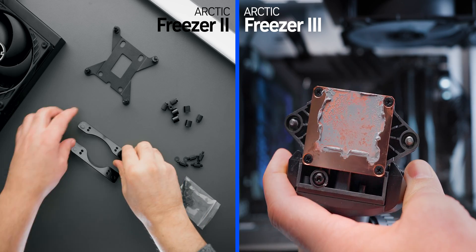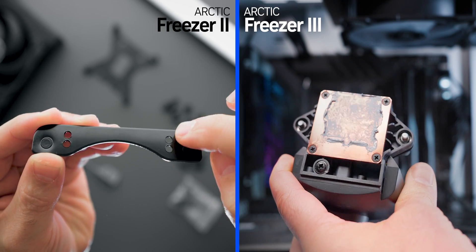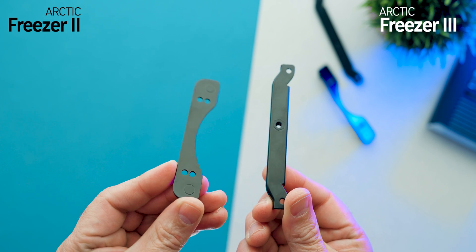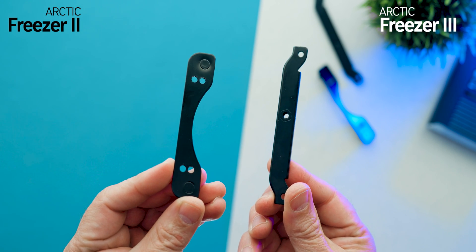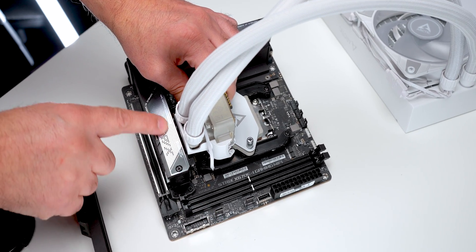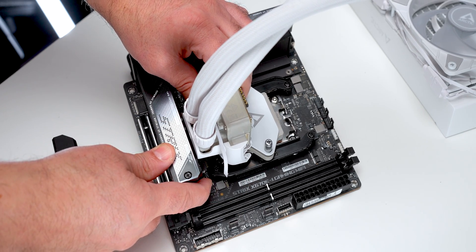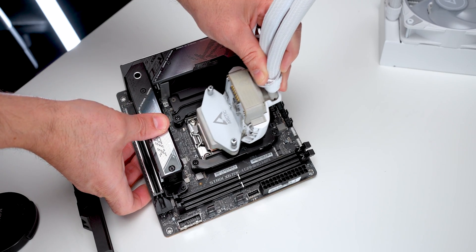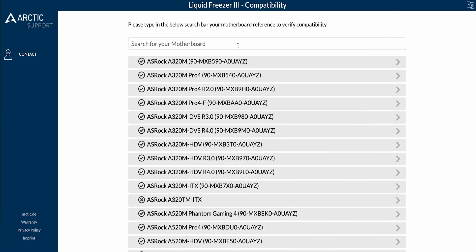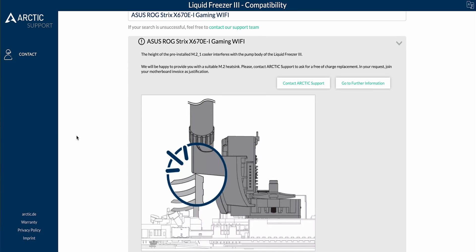On AMD, the offset mount is back, which is something that helped make the Freezer 2 one of the best AIOs we've ever tested on AM5 CPUs. But instead of two hole positions allowing for either standard or offset positioning, there's only one — so you are obligated to use the offset. In most situations that isn't a problem, but it leads to the Freezer 3 being incompatible with some motherboards since it can't be rotated 90 degrees, and the tubes can smash into some taller M.2 heat sinks. Arctic has added a product searcher on their website — link in the description below.